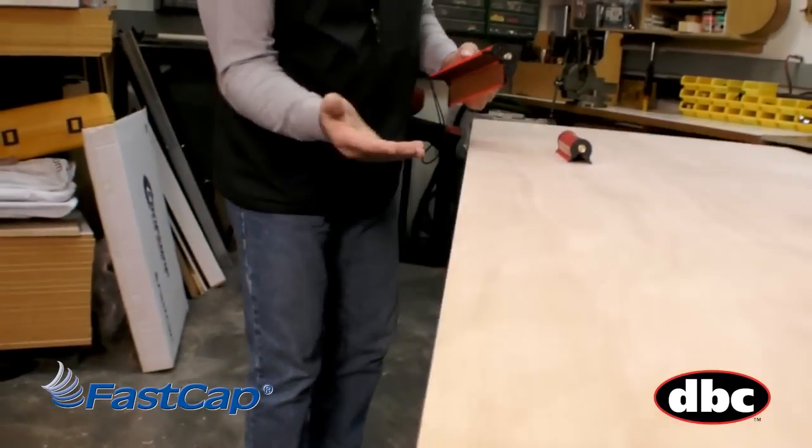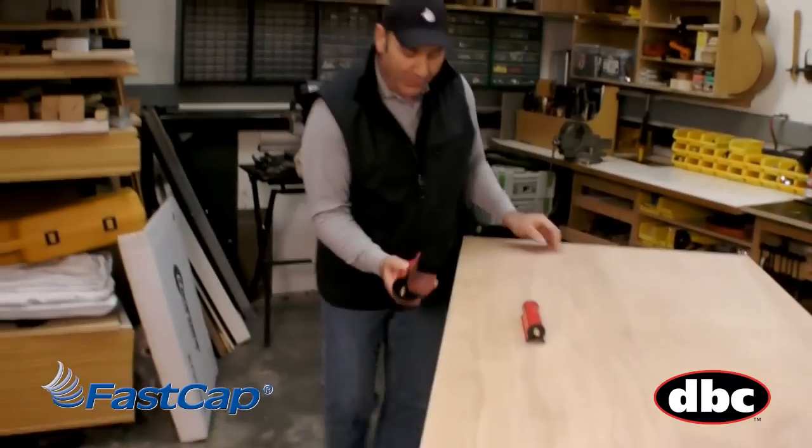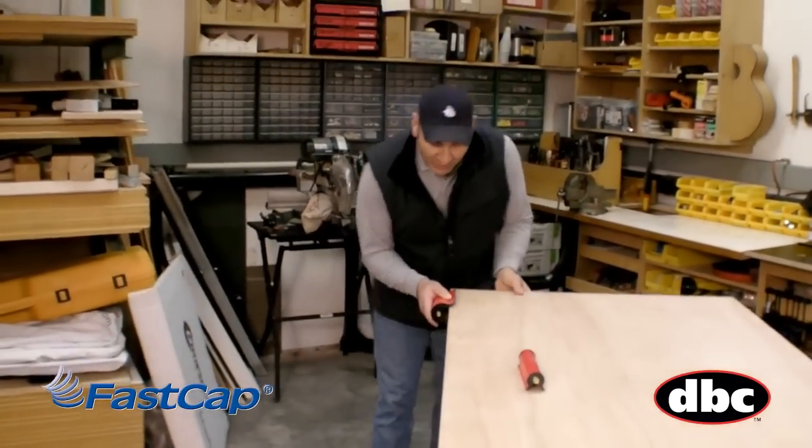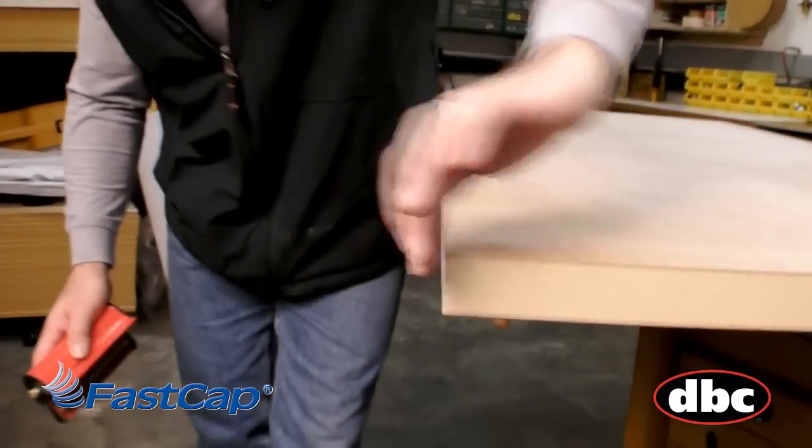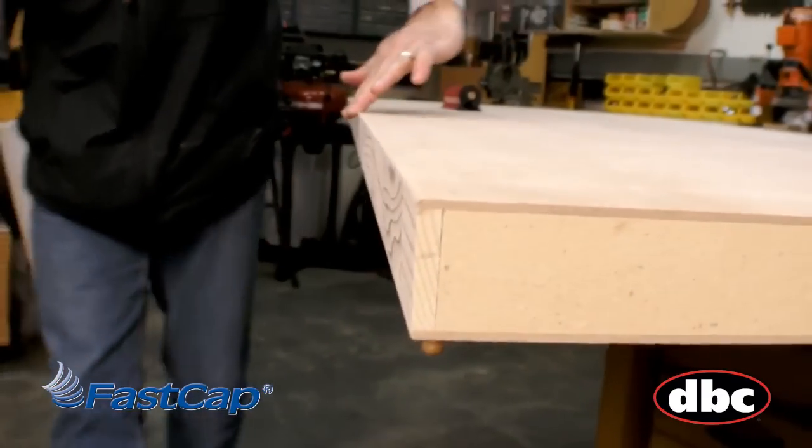If you use sandpaper you're going to get a splinter in here in a second. But with the Fast Break XL, just go like this all the way down and both edges are done at one time — and it's perfect. It's that fast.